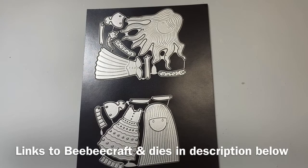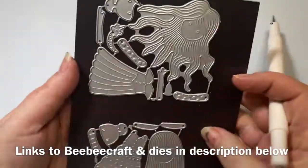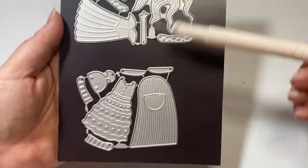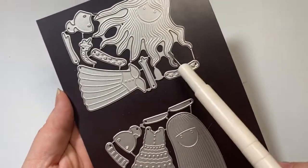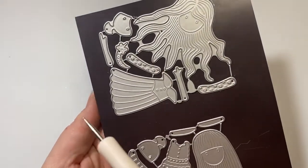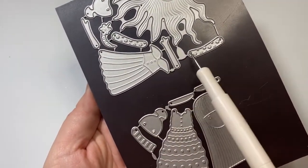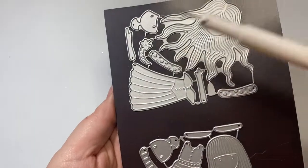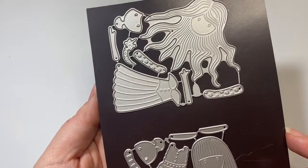This very first project is made with this sweet girl die. I just love this die. It comes in a set of two. She's got really flowing hair. She comes with her face, arms, outfit, and really cute leggings. She even has a little headband that you can put on her as well.